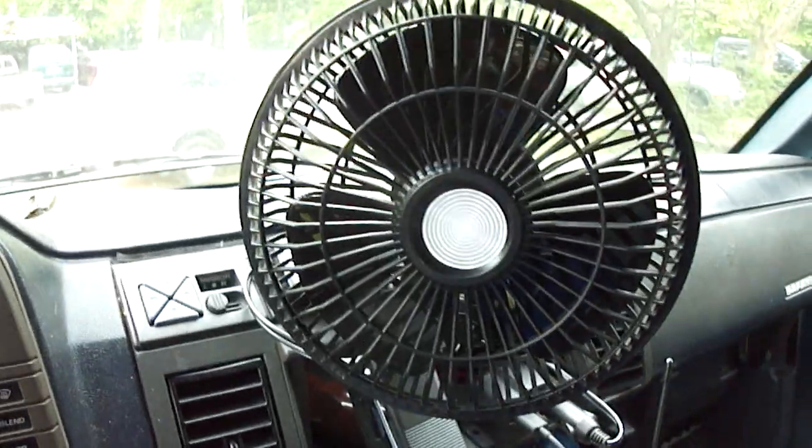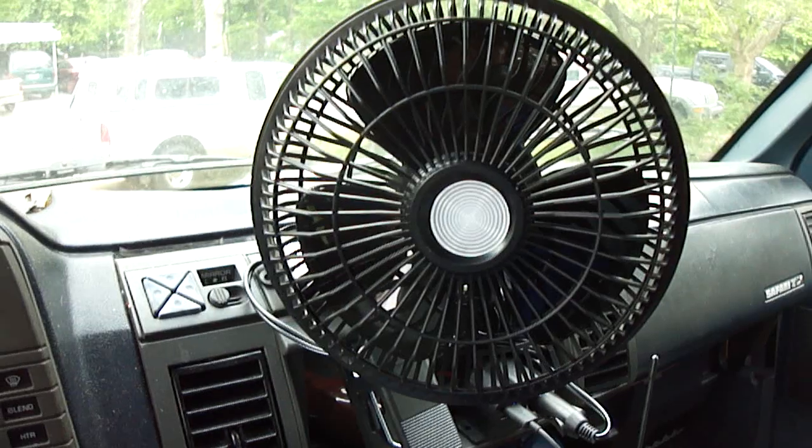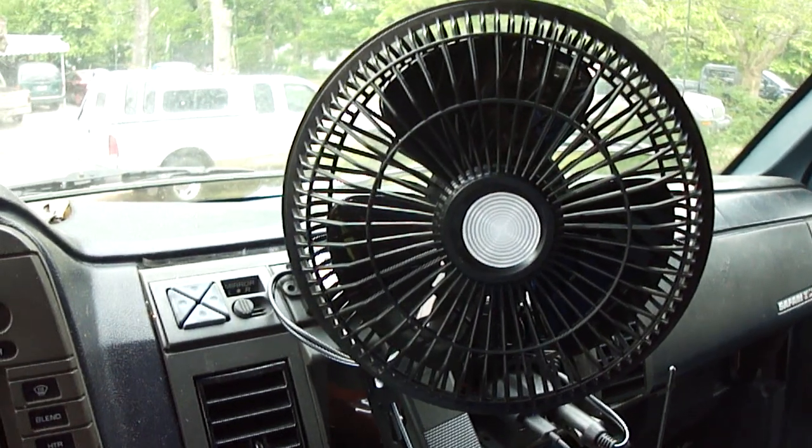Air conditioning for a van. Thank y'all for watching. Please subscribe to my channel. I'll be back with something else.